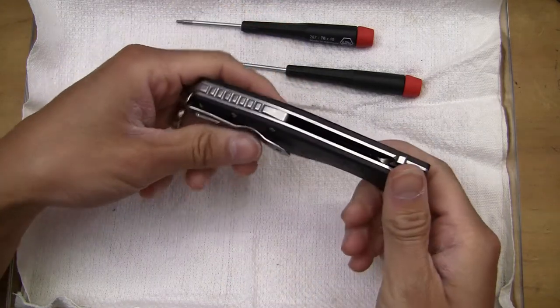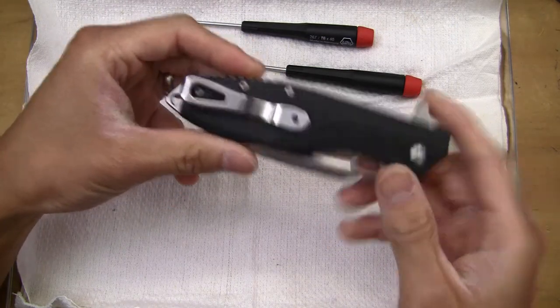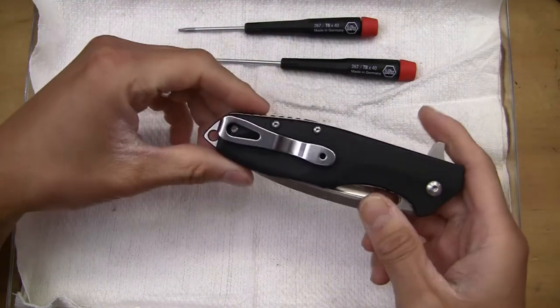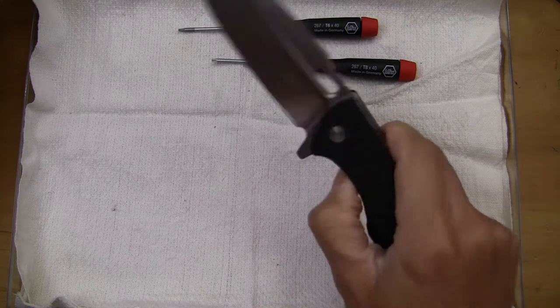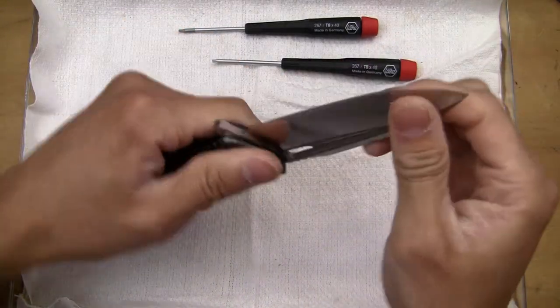About the only thing is that the centering is slightly off on the blade, but that's about it. So let's do a quick inspection. I found out that this will probably use a T8 for the pivot and a T6 for the rest of the handle screws. But again, flipping action — very, very good, extremely smooth.